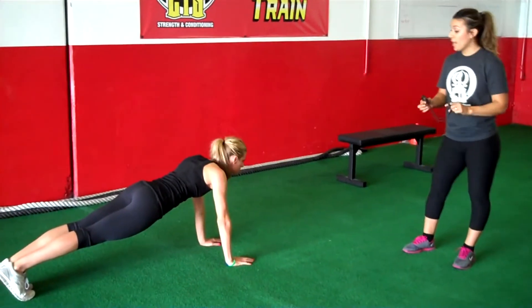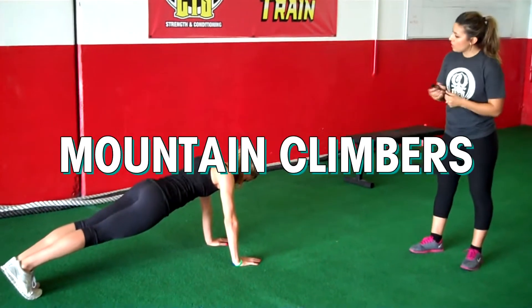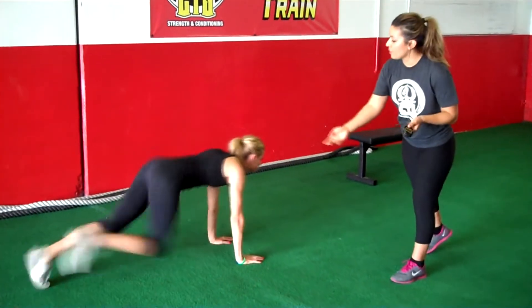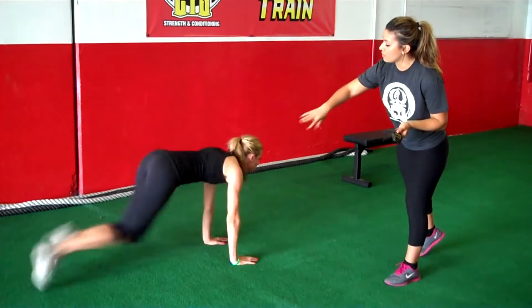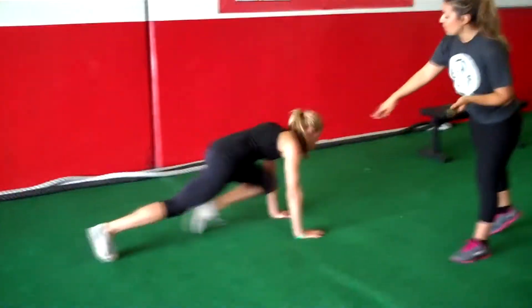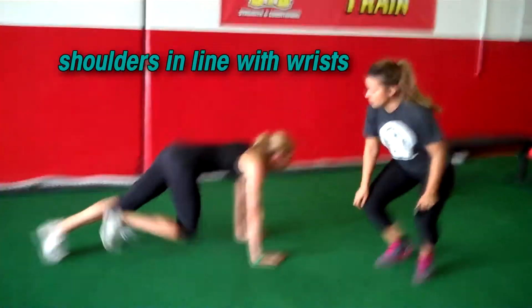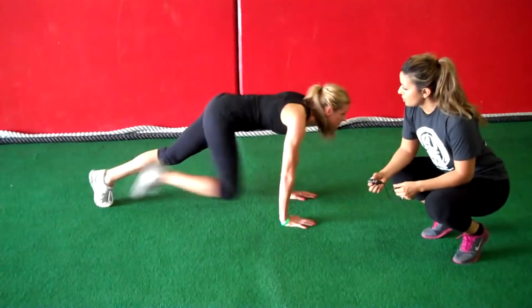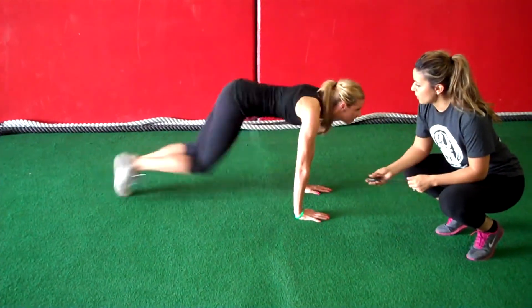After the 30 seconds, you're going to go ahead and start with mountain climbers. So go ahead and get started, Ricky. Mountain climbers — you're just bringing your feet and your full legs all the way up to your core, all the way up to your chest a little bit. Notice here that Ricky's shoulders are aligned with her wrists so that she's going to make sure she gets a full core workout.